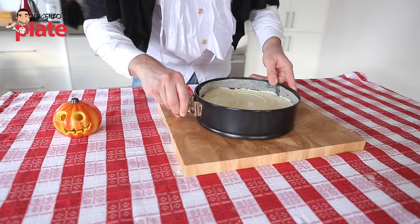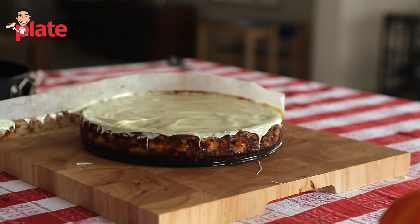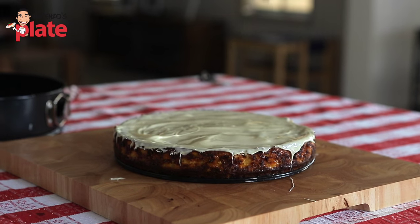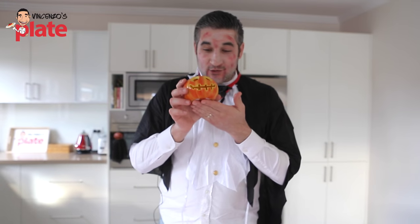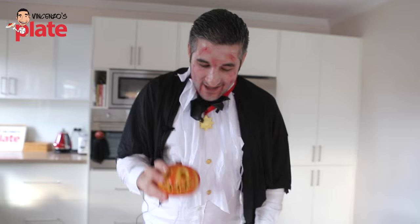Hey guys, we're almost done — if you enjoyed it, click the thumbs up underneath, like this video, share it with your friends, and subscribe to my channel. Let me know what your favorite Halloween mask is! Once the white chocolate is set, open the springform tin — look how sexy it looks, a sexy Halloween cake. Once the cheesecake is nice and cold, it's for Halloween, so we can put a pumpkin decoration on top. Looks like me, right?